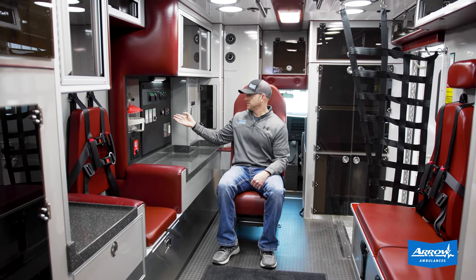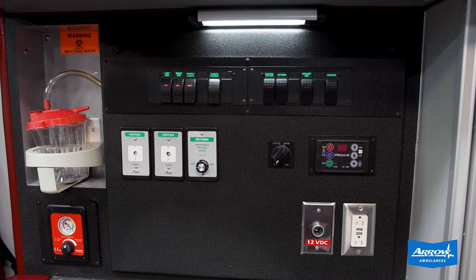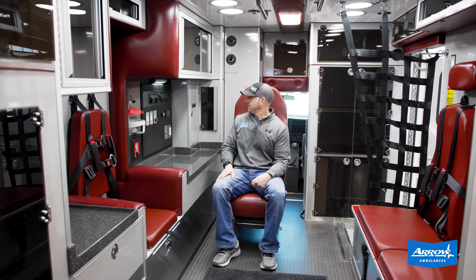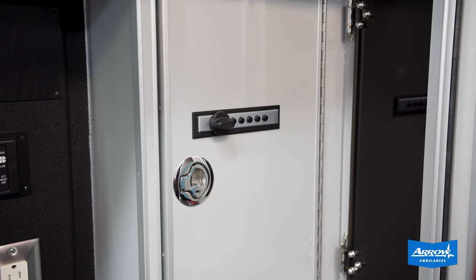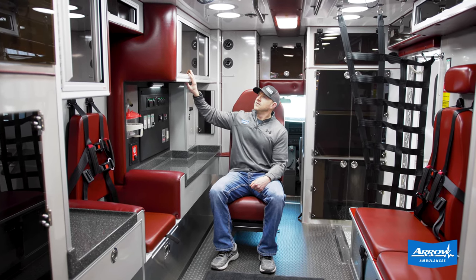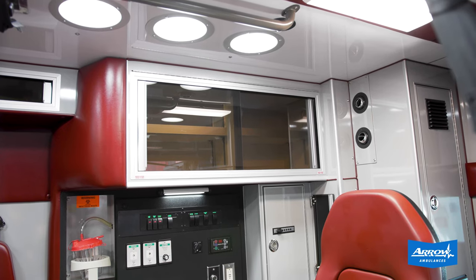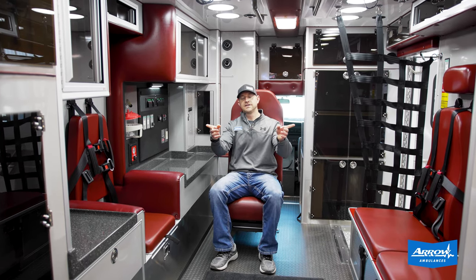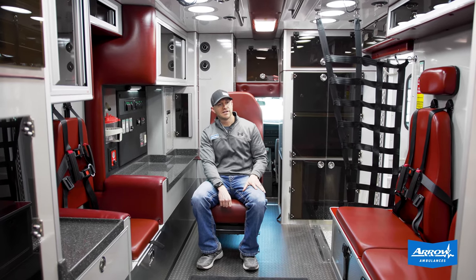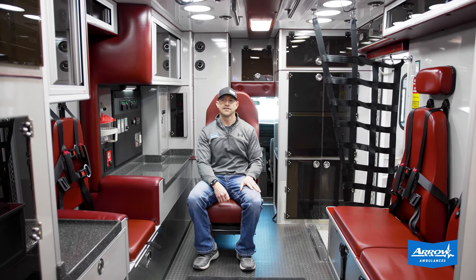We've got a digital thermostat with a brushless blower motor and seven speeds for the fan control. Electric O2 and suction recessed up above. Also have a drug box with a Simplex push button lock — another nice feature right there. Cabinets up above the action area are flip-open restocking style. Both compartments in the back open up to inside-outside access, as well as the ALS. Some nice storage up above the squad bench, and glove holders up above the side entry door, as well as a net at the head end of the squad bench.